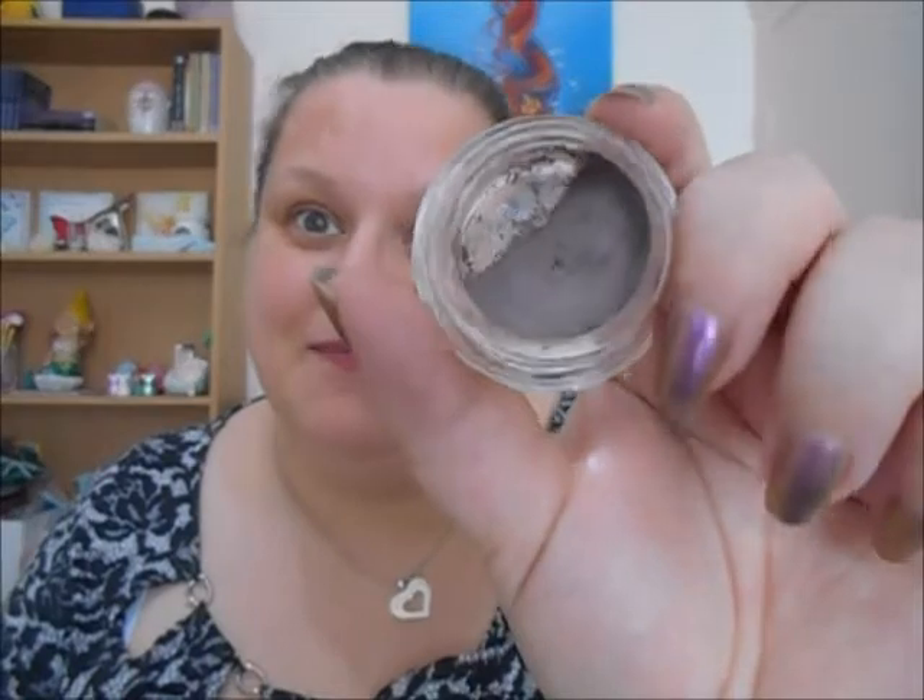The next item is on the exact opposite end of the scale — it is my Maybelline Colour Tattoo in Permanent Taupe. I have not used this at all; it is still right there. It's hard because I use these as a base, but recently the eye looks that I have been doing have been pinks, light colours, oranges, yellows and that sort of thing. So I very rarely used this as a base because it's a very dark brown. No use on this at all.